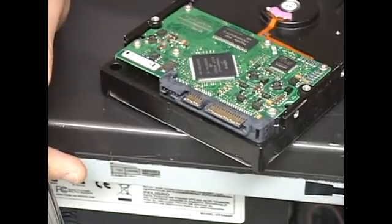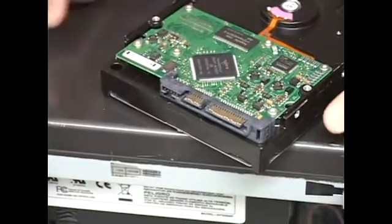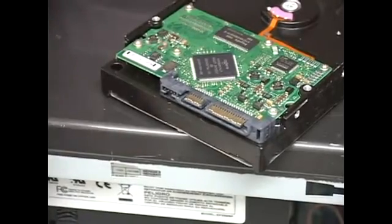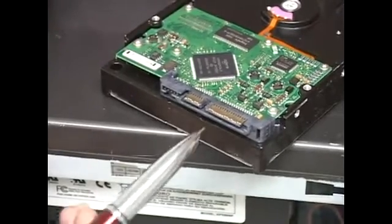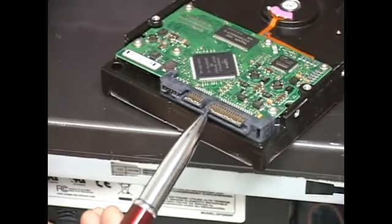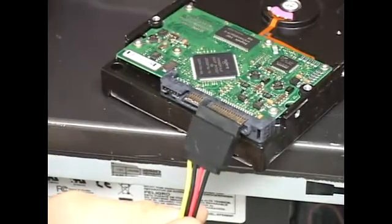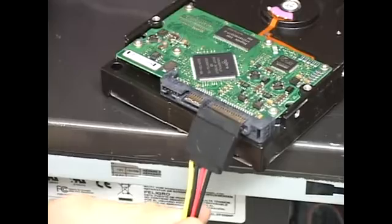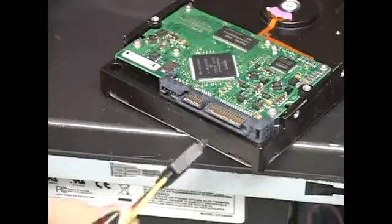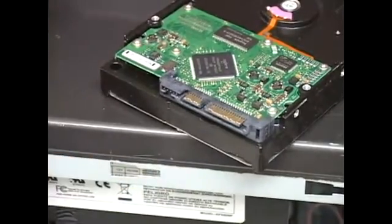Here is a Serial ATA hard drive, flipped around so you can see the connectors from the bottom. You need to identify the different parts where the cables go. This long connector right here is for the power. The power connector looks like this — it's about the same length as the connector on the drive. There really isn't a wrong way to connect it, because if you try to put it on backwards, it simply will not go in.